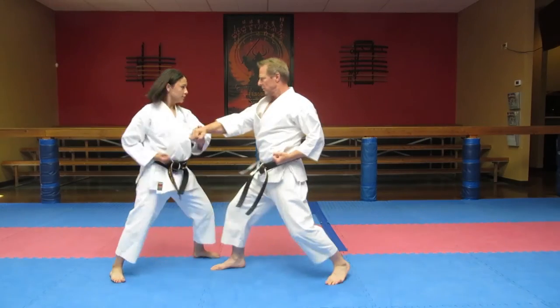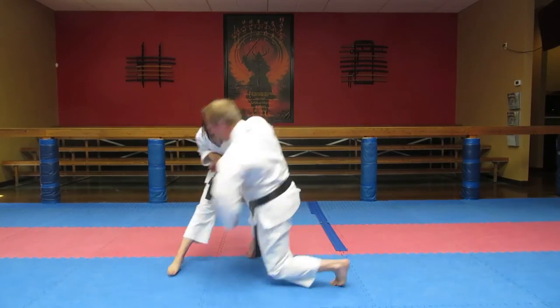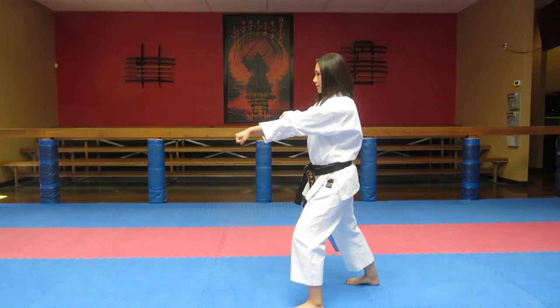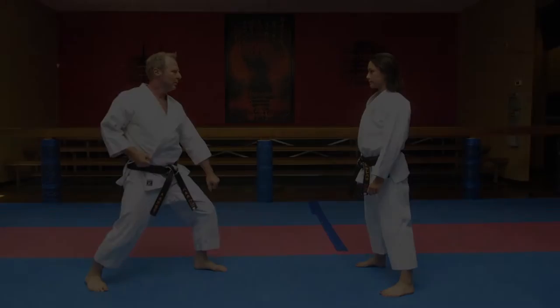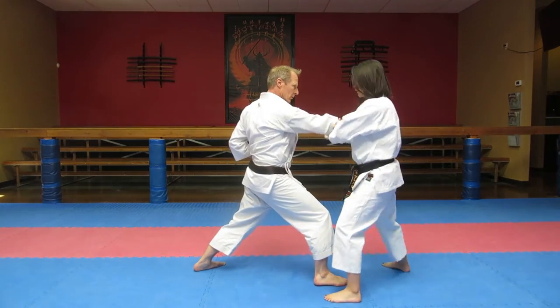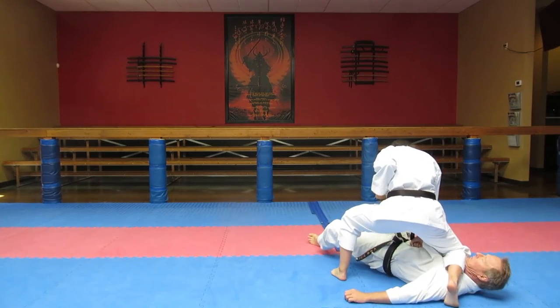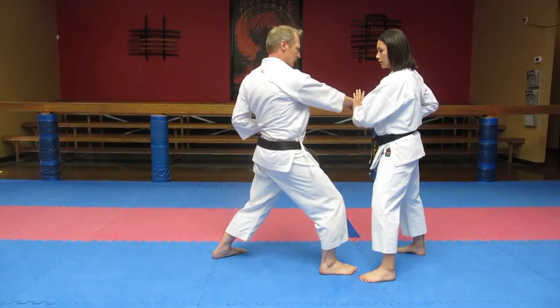In this first move, the attack is parried with an open hand push, and the counter is to the floating ribs. The defender turns her hand upwards, taking hold of the attacker's arm and twisting it to a palm up position.